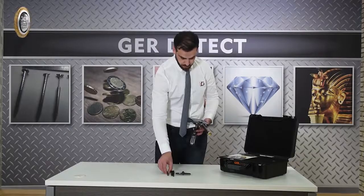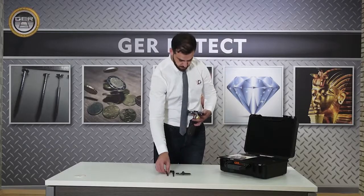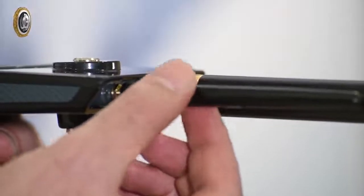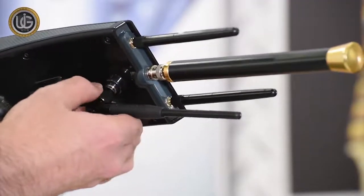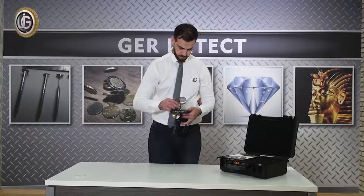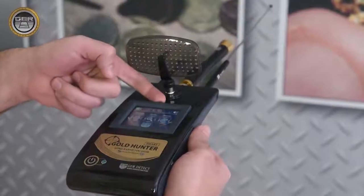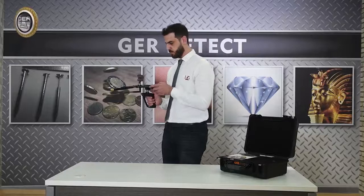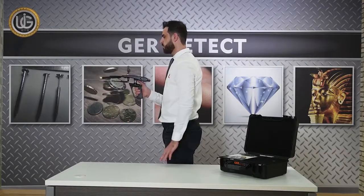Install the small antenna specialized in receiving signals emitted by small targets. Install the receiver dish, then open the foldable device screen and increase the length of the antenna to raise the front sense range up to 3,000 meters. After completing the installation of all parts, the device is ready for use.